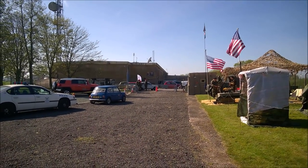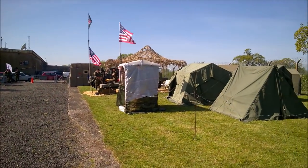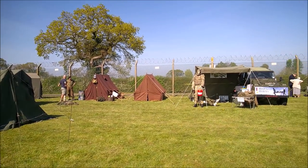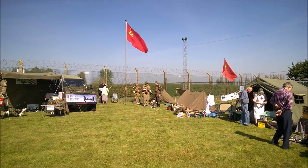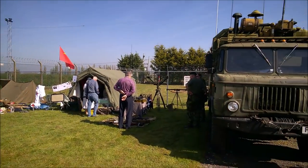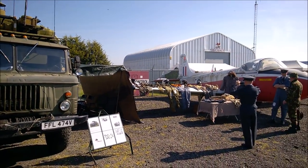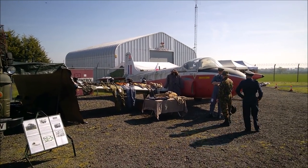So here we are at Hack Green. As you can see, the bunker is in the background, and we've got the living history displays which we'll have a look around as the day goes on. It's Saturday today, so get around here and have a look. Soviets in the corner there — mainly an Afghan-era display — a radio truck, and we have an RAF display here by the Jet Provost, which we'll go and look at in more detail in just a moment.